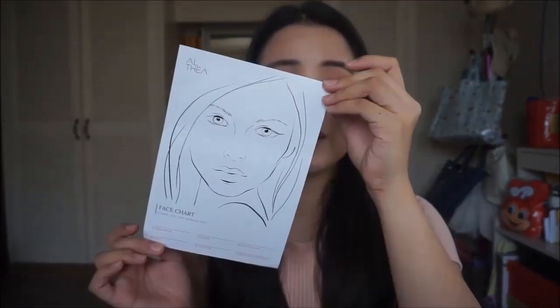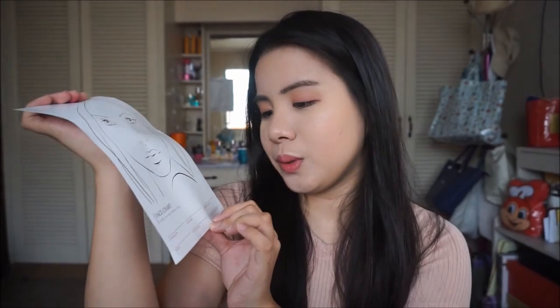They also gave a free sample or freebie from their box. This is their Bare Essentials line — we have a contour cleanser, a primer water, and a fixer cream. If you are following Althea on Instagram, you'll know that they are doing an activity where they give you a face chart which you can download on Althea, and you can do its makeup with it.